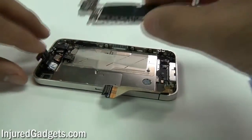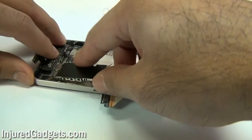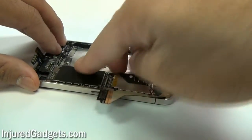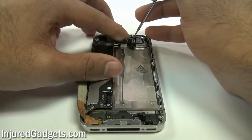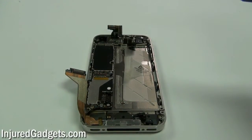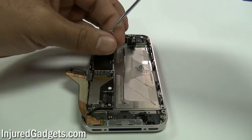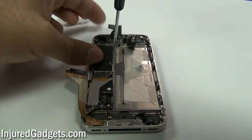Once your vibrator is in, go ahead and place your logic board into the midframe. Put it in from the top and slide it in. Make sure it is sitting completely flush onto the midframe with no gaps. Once the logic board is in place, put in the screw on the top right hand side to hold the board in place. Then place the middle screw of the logic board in as well to completely secure it while you install the flex cables and remaining screws.